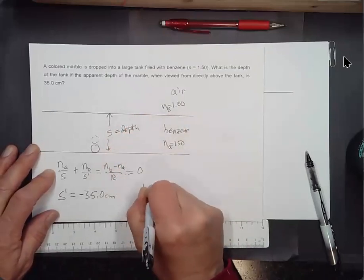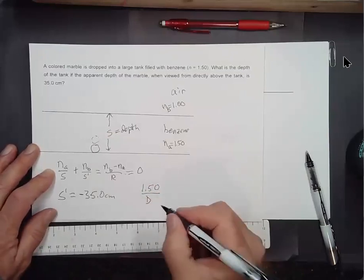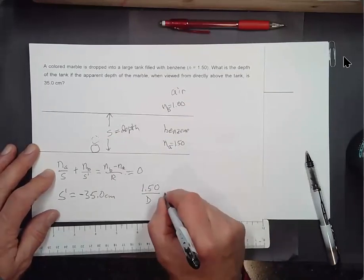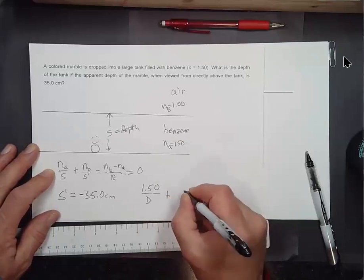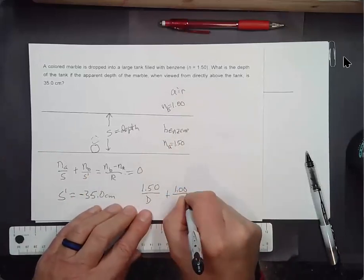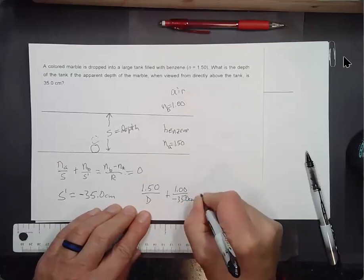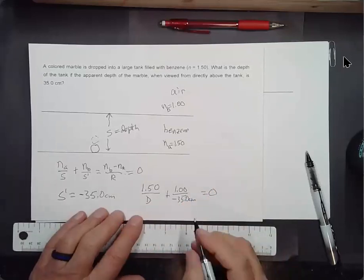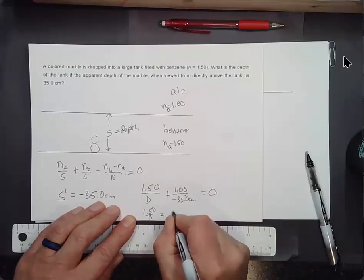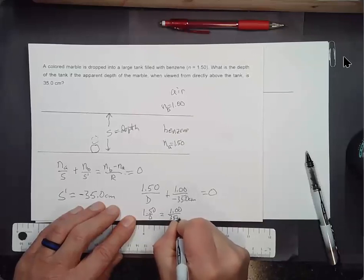So: 1.50 over D plus 1.00 over (−35.0 cm) = 0. I can kick this across: 1.50 over D equals 1.00 over 35.0 centimeters. Flipping both sides: D over 1.50 equals 35.0 centimeters. So the depth equals 1.50 times 35.0.